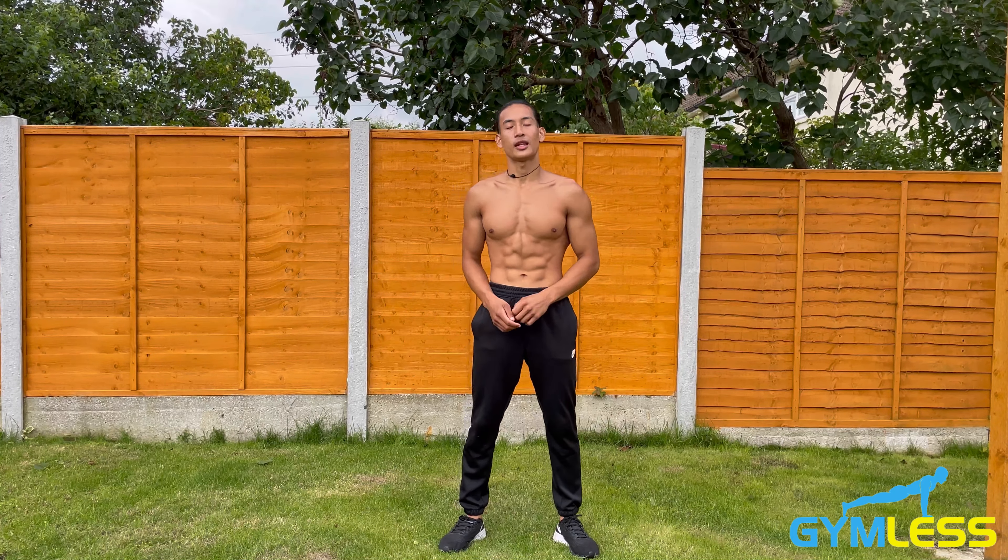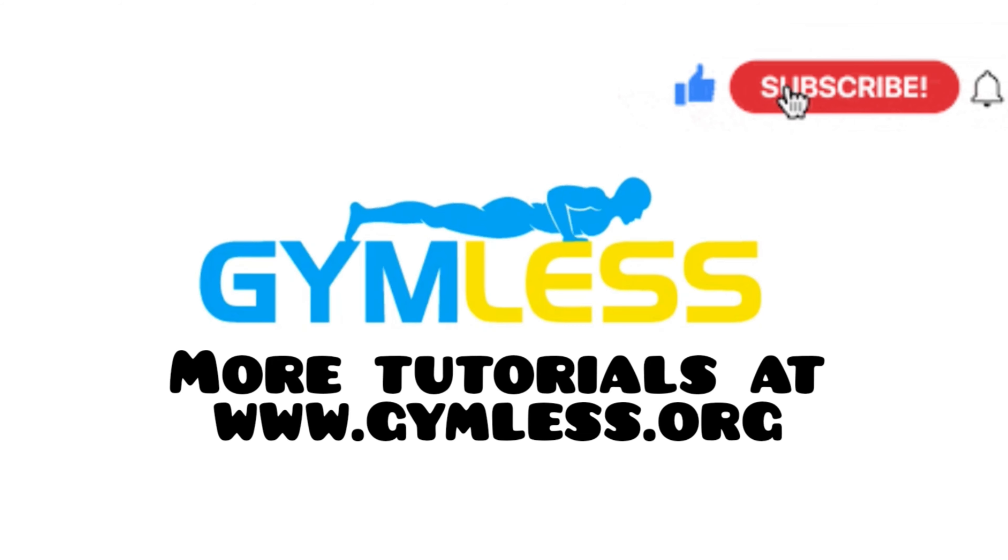If you have any questions regarding these exercises, please let me know in the comment section below and I'll get back to you. Thank you for watching — check us out at gymless.org for more tutorials, and please like and subscribe.